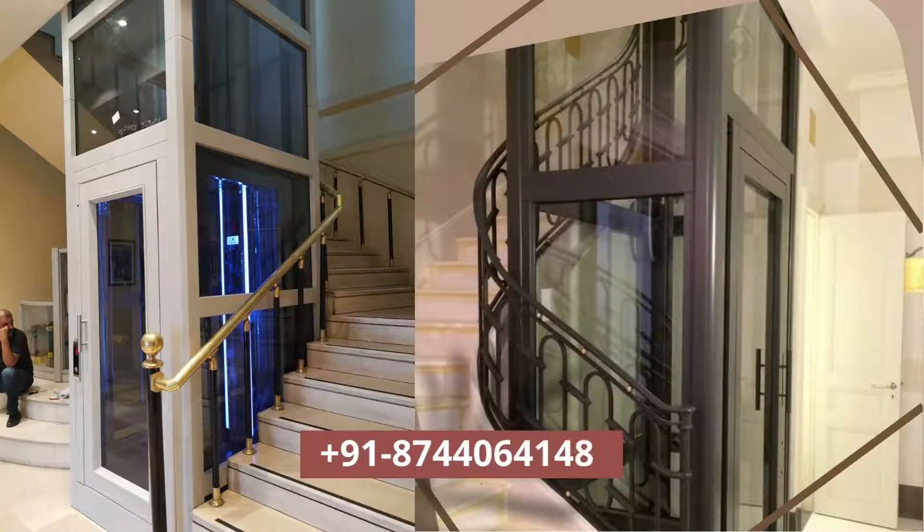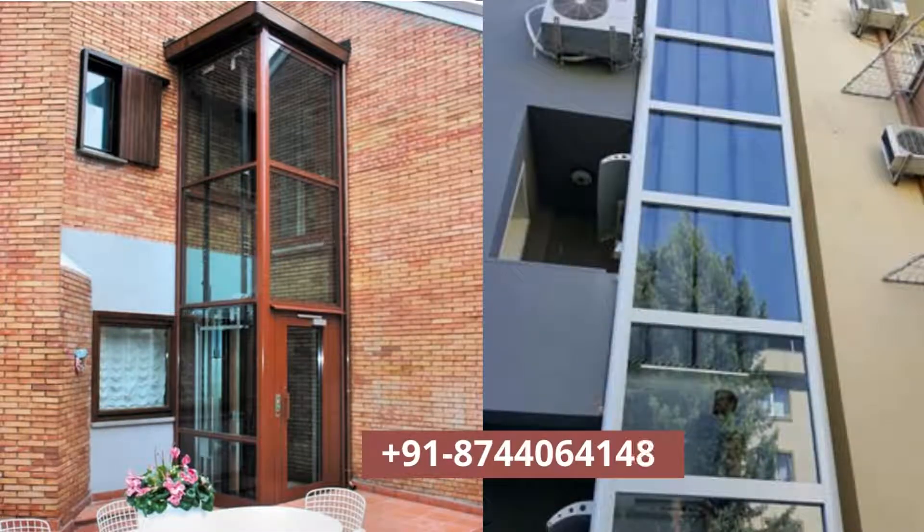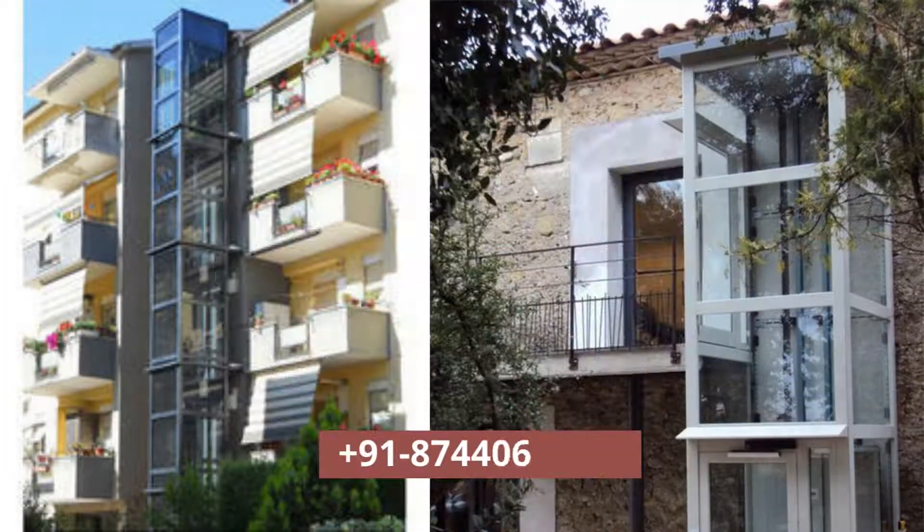Home lifts require a very small space and can be installed in a steel structure. This makes it more suitable for domestic and limited private use. Often, maintenance costs are also lower than a more conventional lift.